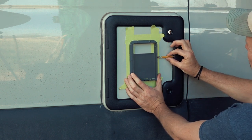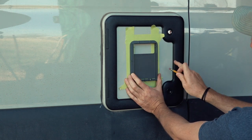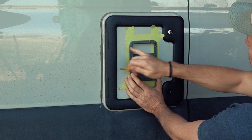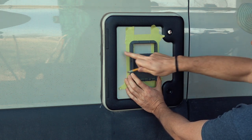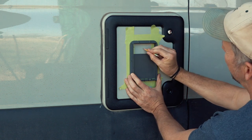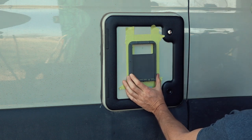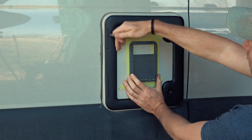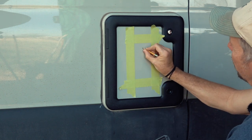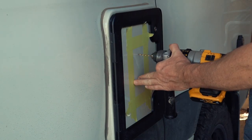I need to figure out whether to center it between the two sides or between the little bump-outs. I think centering between the bump-outs will look a little better. I'll drill the hole right here, then adjust to make it parallel with the sides. I'll drill a pilot hole first.